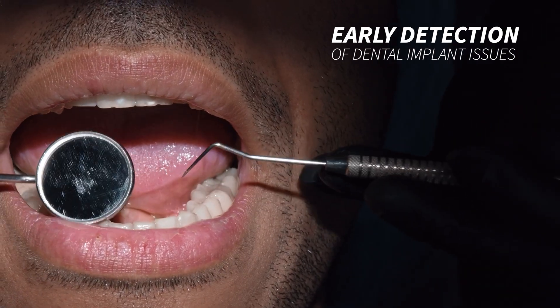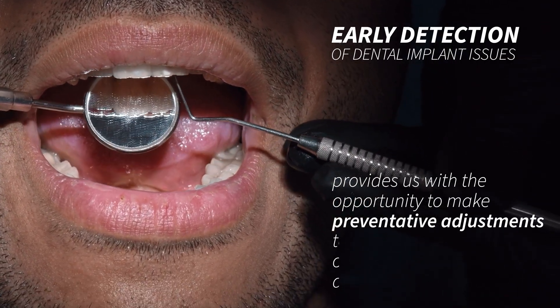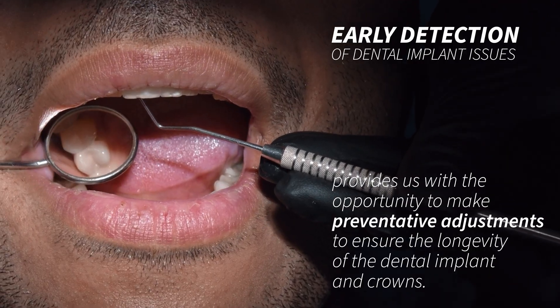Early detection of dental implant issues provides us with the opportunity to make preventative adjustments to ensure the longevity of the dental implant and crowns.